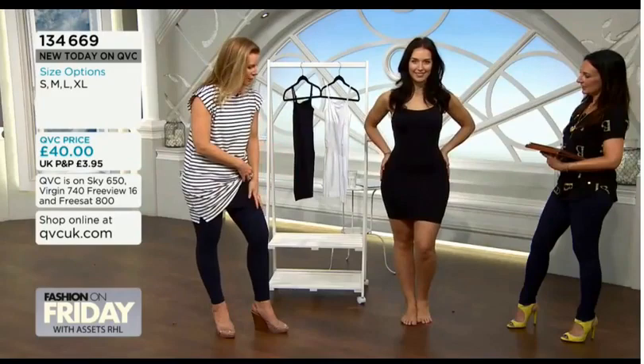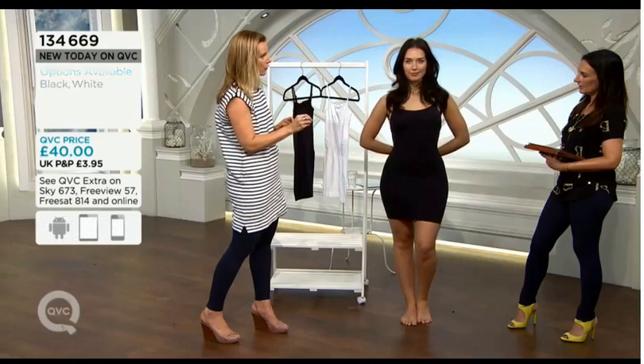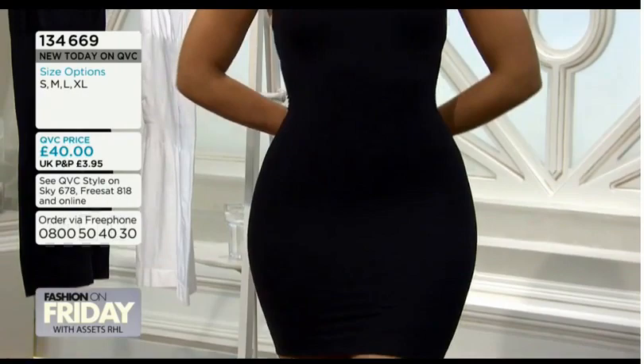It is shapewear — it's doing all the powerful things and targeting all the areas. For me, this is a piece you will reach for to go on with your jeggings and a big top, under a jersey maxi dress or a skirt, for an occasion like a wedding, or under your dress for work. It's just so versatile.